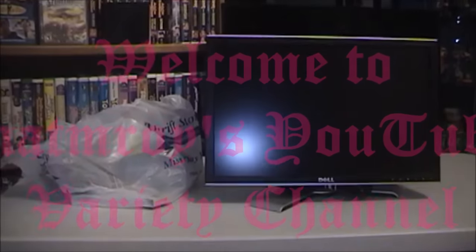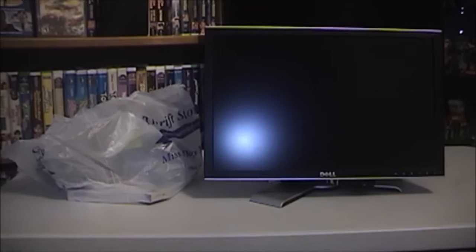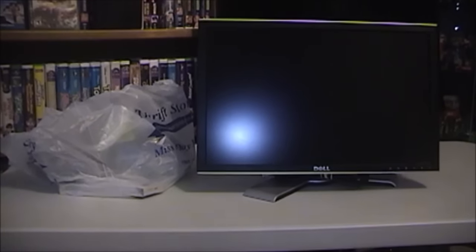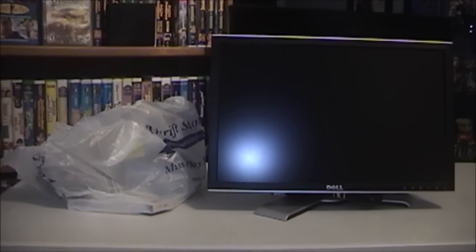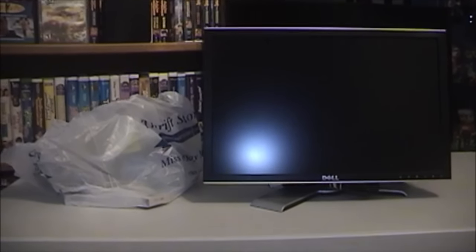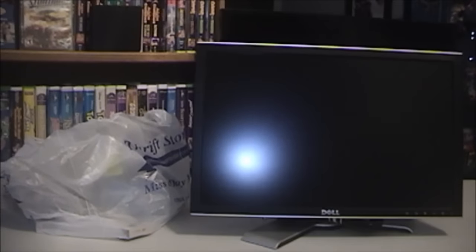Hey YouTube, Matt M. Roy back again with another pickups video. I went down to Virginia Beach today, specifically off of Little Creek Road, because we had to drop my aunt off at the airport. We had a little extra time before we had to get back, so Mom and I decided to hit up some of the thrift stores. I found a few items, so without further ado, let's get started.